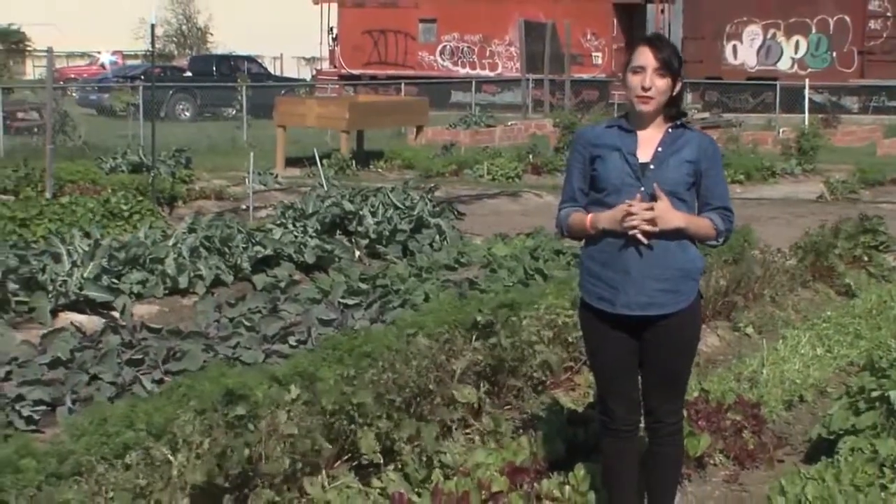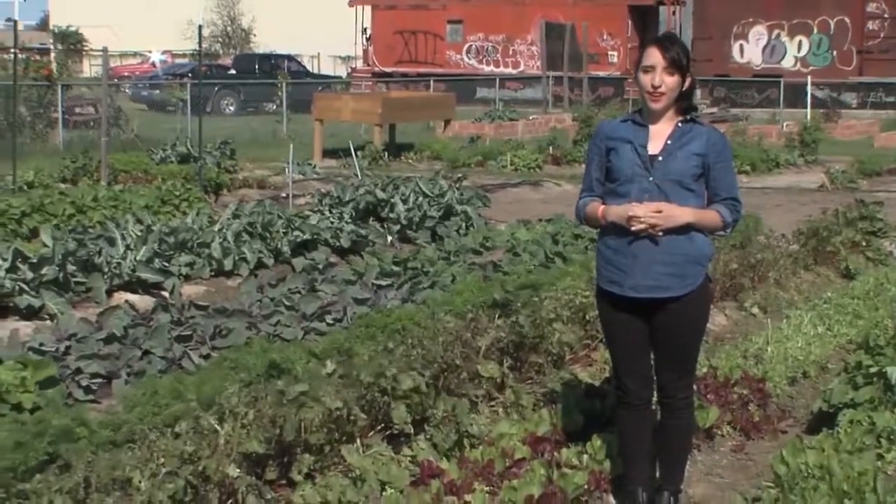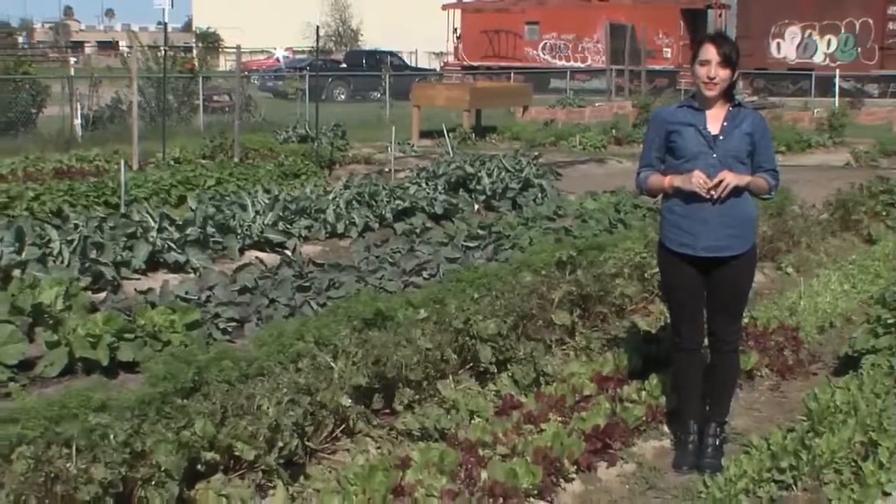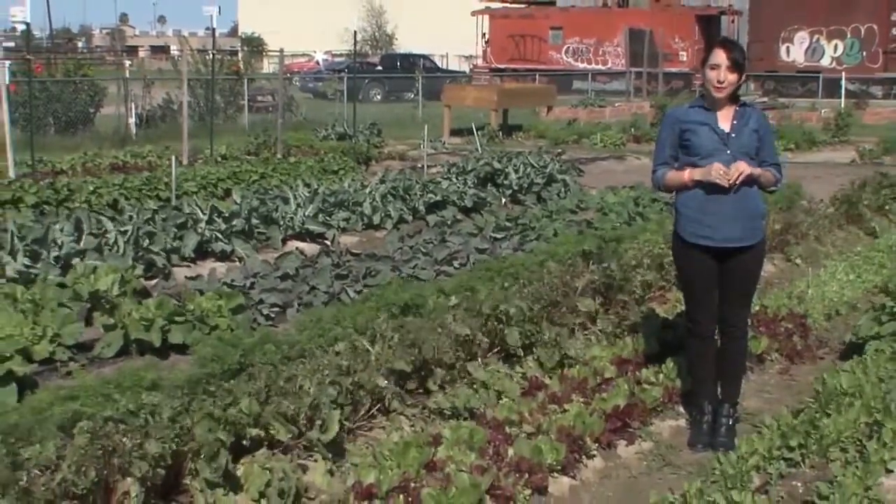The tillers featured on today's segment can be found at your local hardware store or online. That's all we have for today. Thank you for joining us. With Beginning Farmers and Ranchers, I'm Melissa Ochoa. Keep on growing!